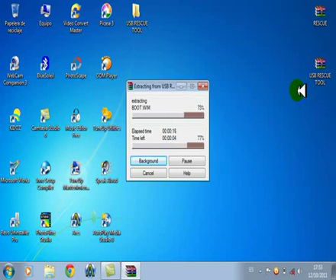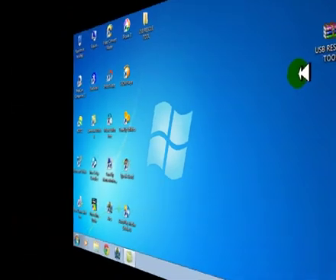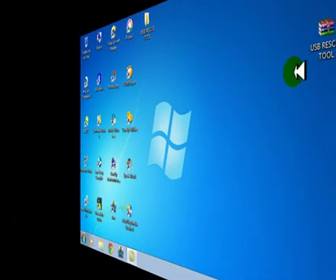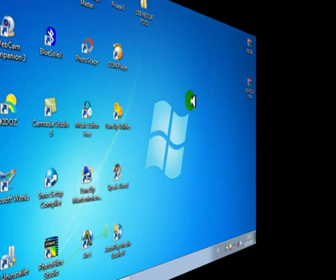I will use a USB of 4GB. The pen drive can be 128MB, but it should be 528MB or above.